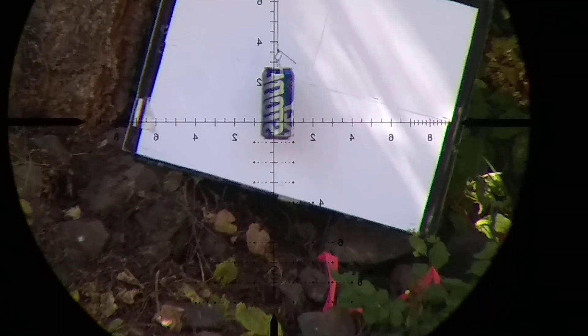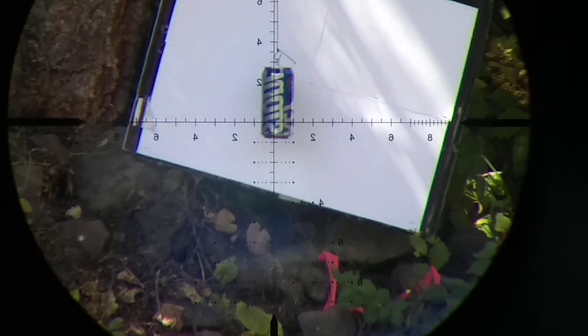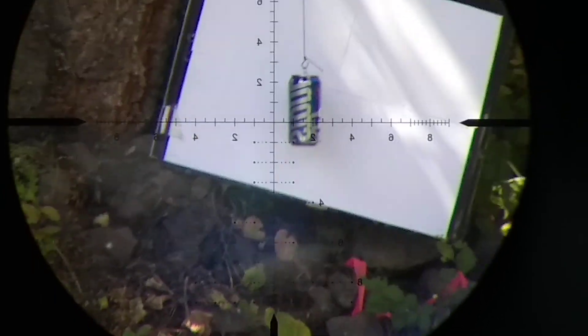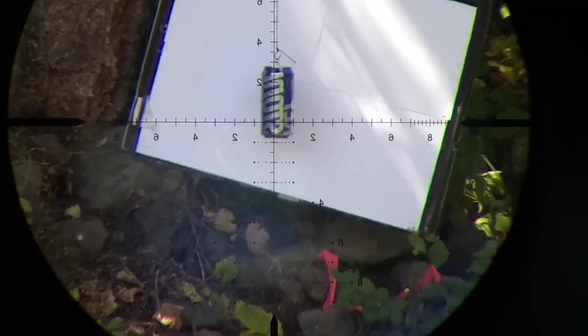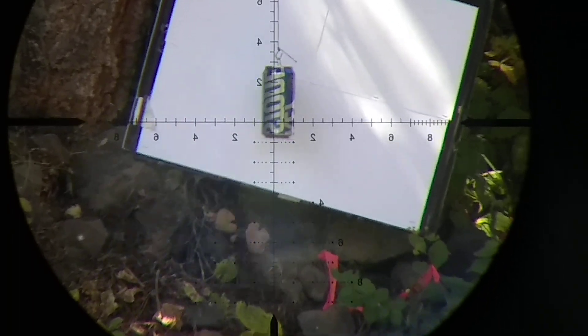FX Impact Mark 2 in .30 cal, shooting my 39.5 grain hybrid slug at 960 feet per second. Water-filled beer can at 41 yards with a backer for an over-penetration test.